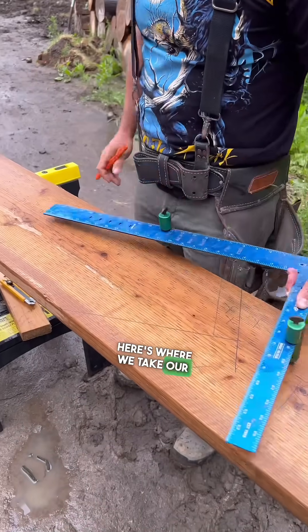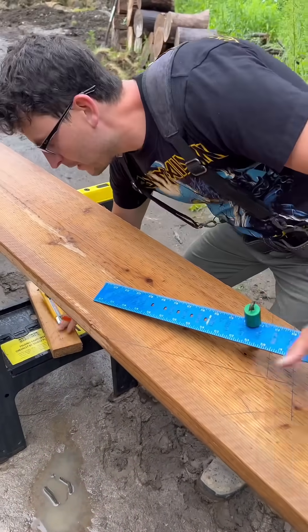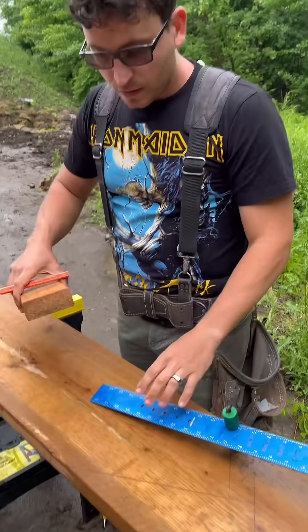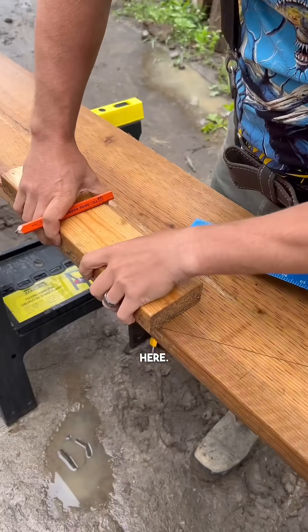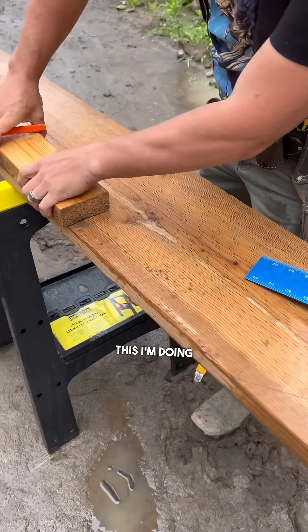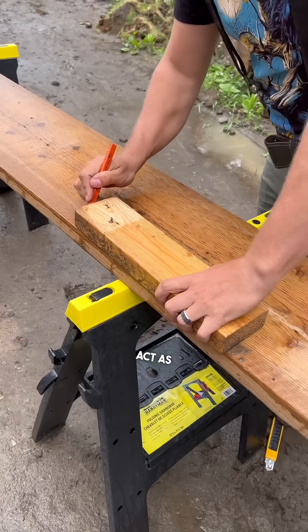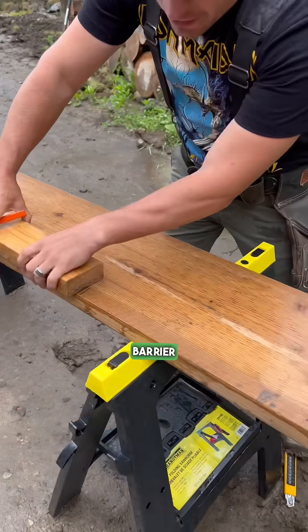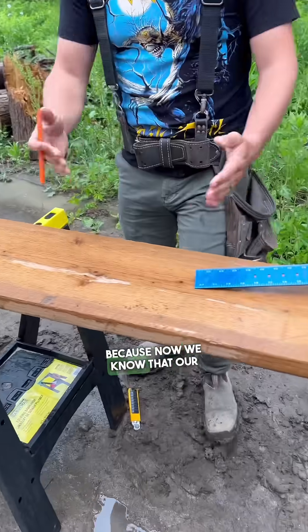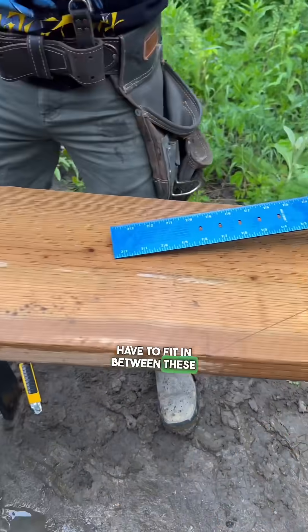Here's where we take our hypotenuse jig. In this case, we're doing four risers. This deck is going to be the top rise, so we only need three on the stringer here. I'm doing this just to act as a barrier between me and messing this thing up. So now we know that our rise and run have to fit in between these ticks.